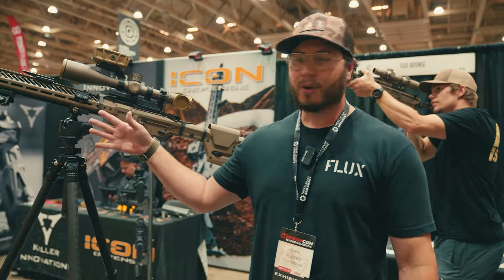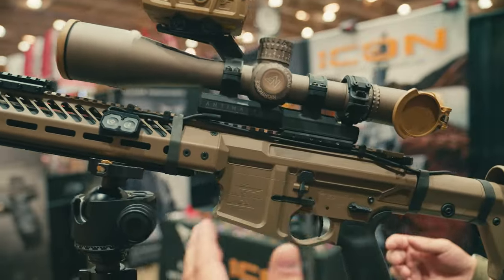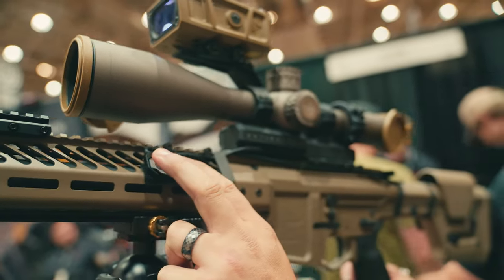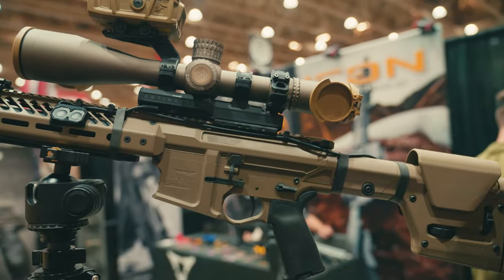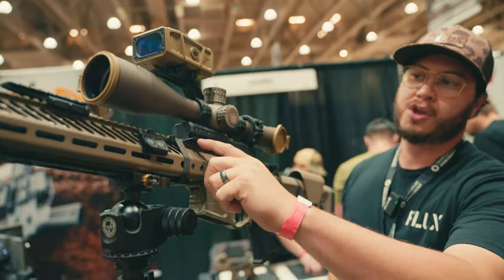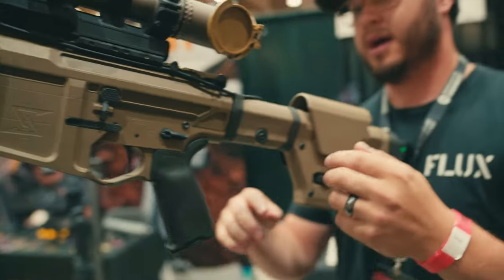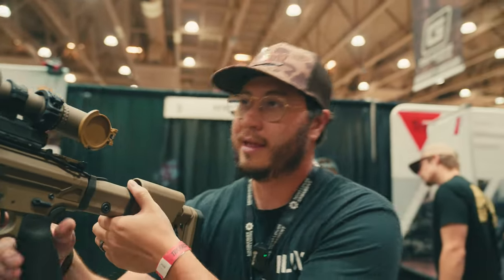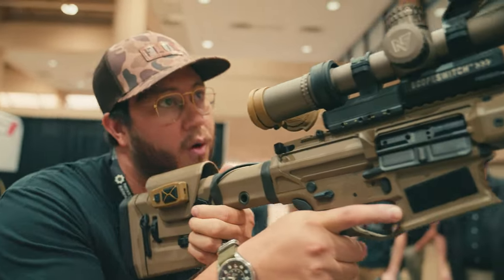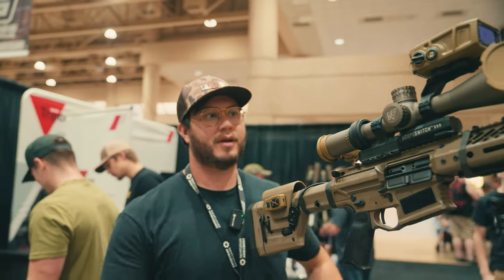This is so cool. It is a motorized scope switch for magnification. We've got buttons here for magnification and for going back to your base magnification. Because of the way it's set up, we have different USB-C ports, so you can put buttons up there or you can wire buttons way back here to the stock so that you can hit that from the back if you are on a tripod or in the prone position.